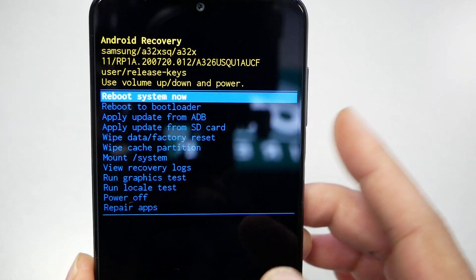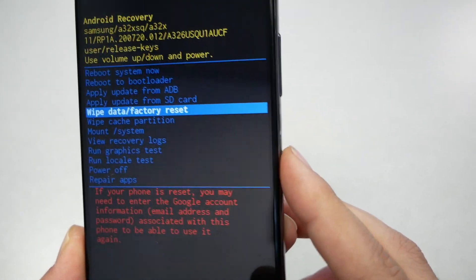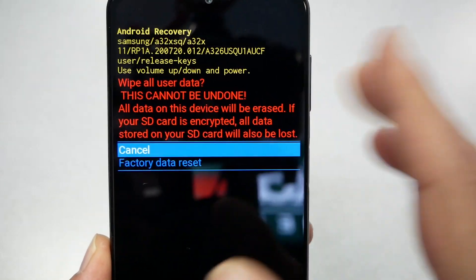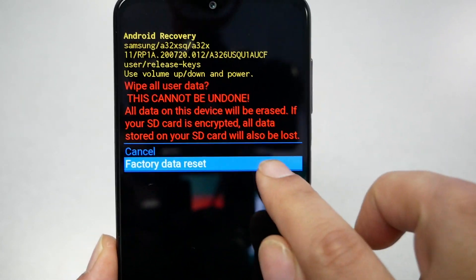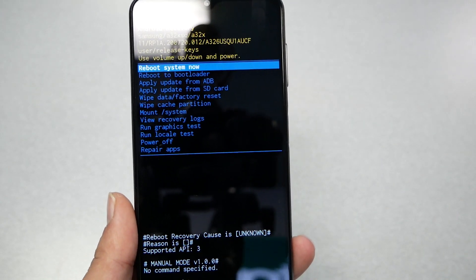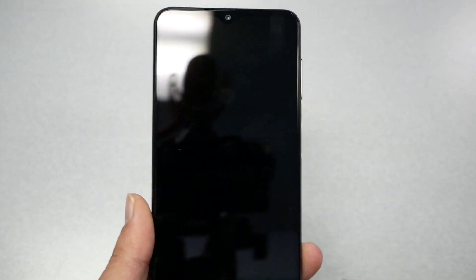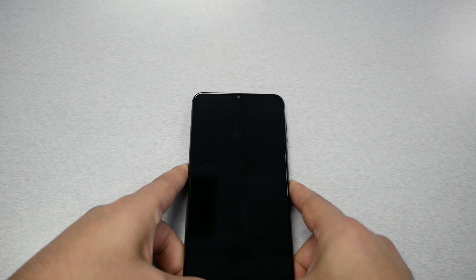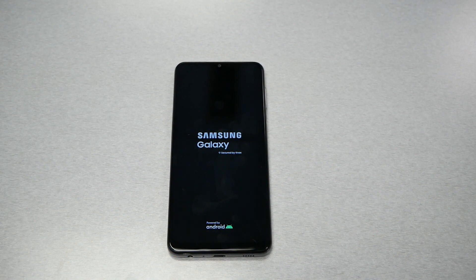Navigate using the volume up and down keys to find 'Wipe Data / Factory Reset', then select it with the power key. It will give you a warning message — if you're sure you want to factory reset, highlight 'Factory Reset' and press the power key to confirm. Wait a few seconds and it will take you back to 'Reboot System Now'. Use the power key to select it and wait about three to four minutes. Your phone will go back to the same state as the day you purchased it. As mentioned, if there is a Google account synced, you may need to use the same Gmail account and password to bypass the activation screen.